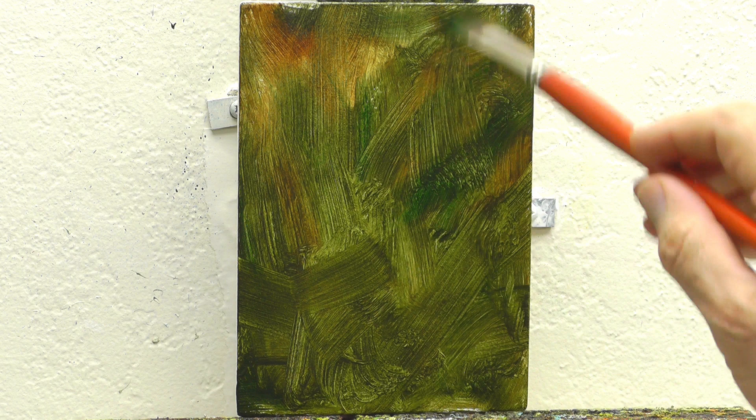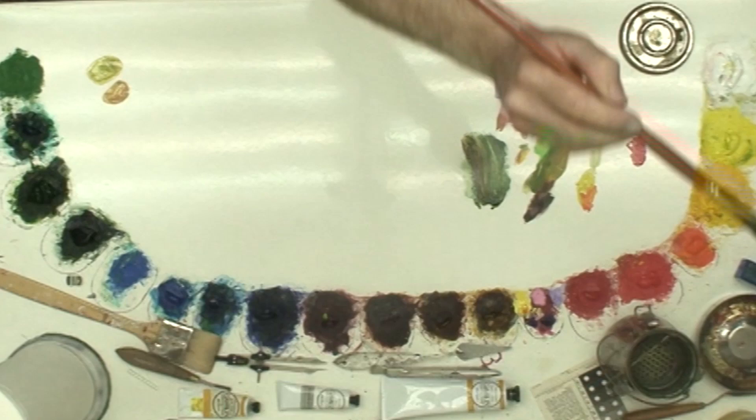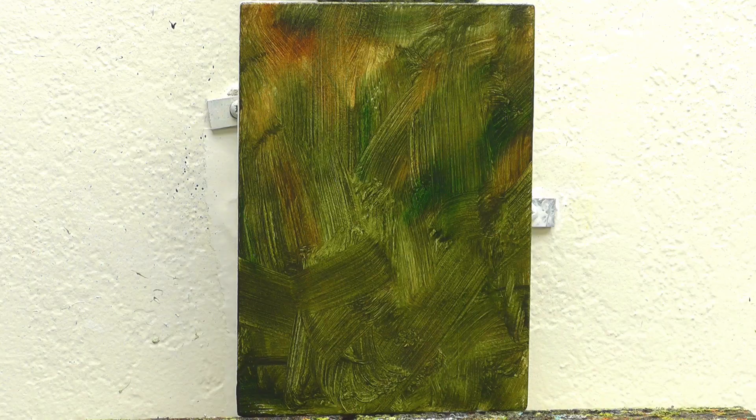Because out in nature, you have a mix of warm and cool temperatures. So I try to start right off with my background colors with that kind of a mix.